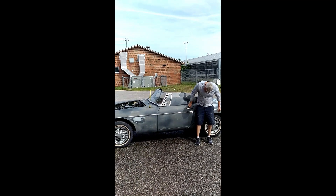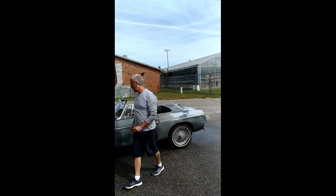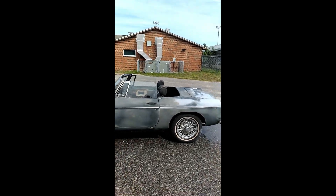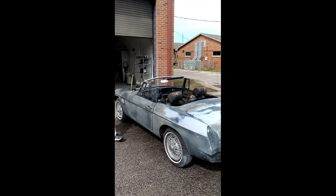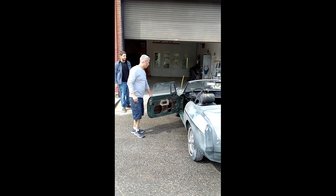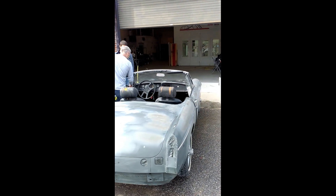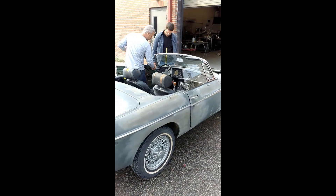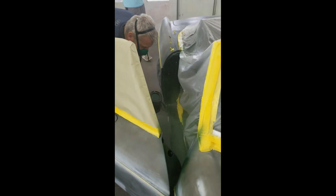Now the vehicle is washed with soap and water and ready to move into the paint booth. The MG was sprayed with a factory British racing green color coat.